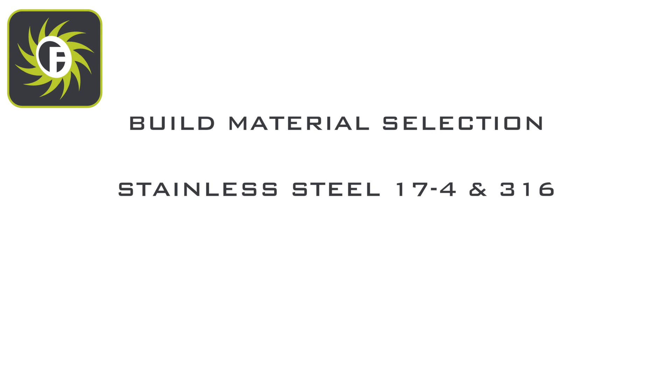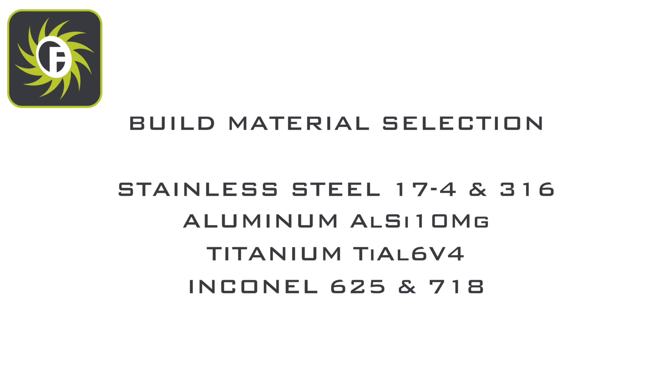We currently offer six metal materials: stainless steel 17-4 and 316, aluminum, titanium, Inconel 625 and 718, and cobalt chrome.